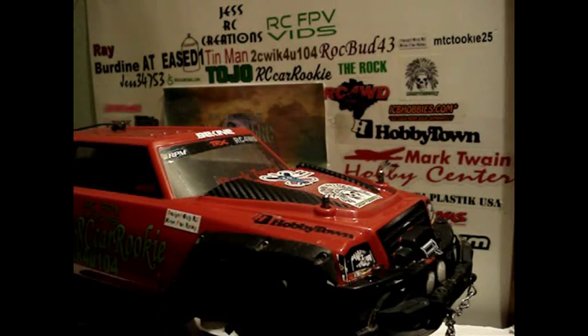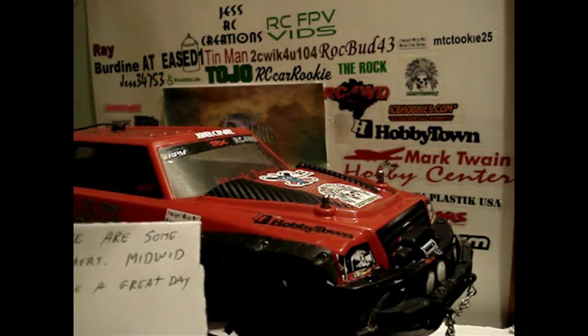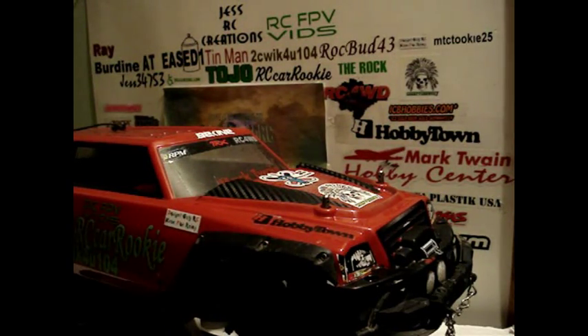So Zimmy also sent a note and it says: 'Here are some stickers made with. Have a great day. Jim.' James, I appreciate it, man. I'd like to thank you for your support and all my subscribers. Hope you guys are having a happy 2015.